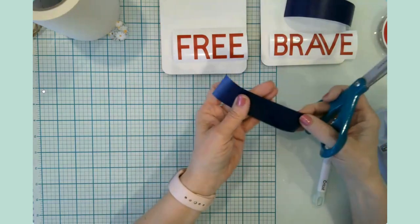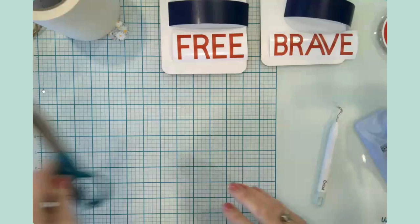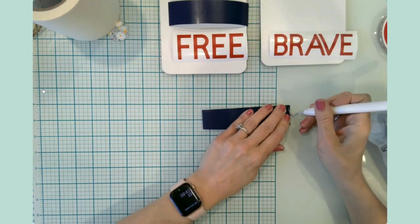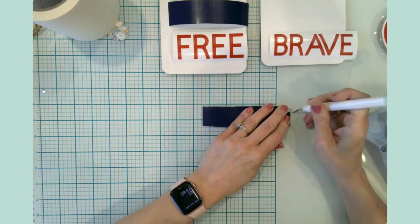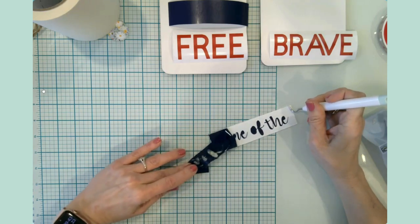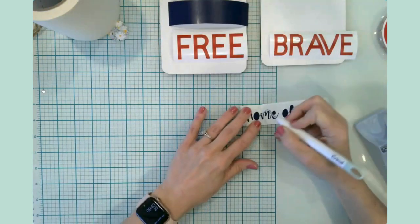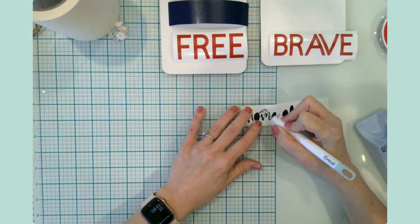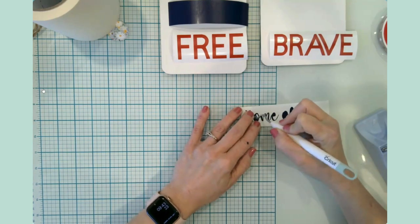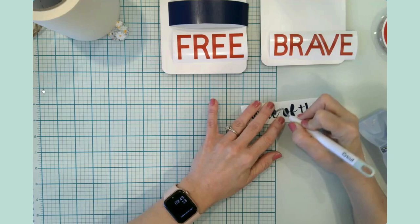Historically I haven't really gone too crazy to decorate for Fourth of July, unless there was a party. But this year I thought — I have a Cricut, I will decorate! Why not? I've got so many craft supplies and it's not like I have to do a lot to make it happen.